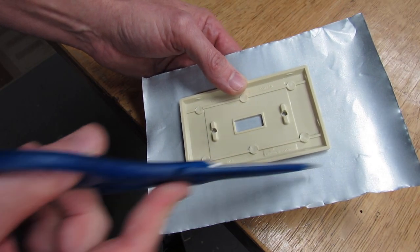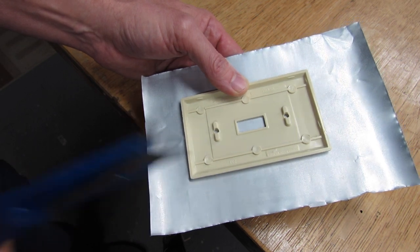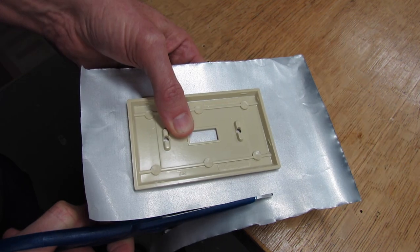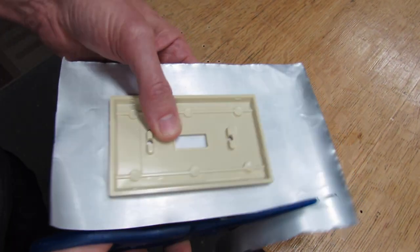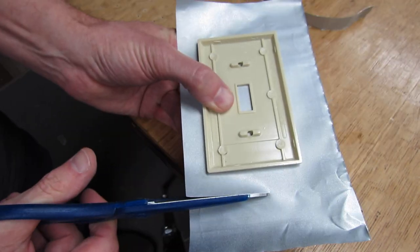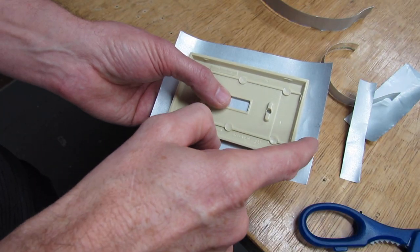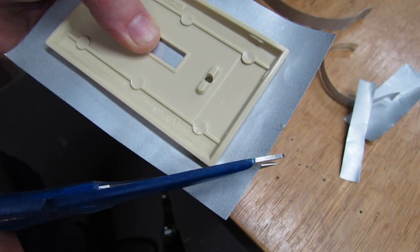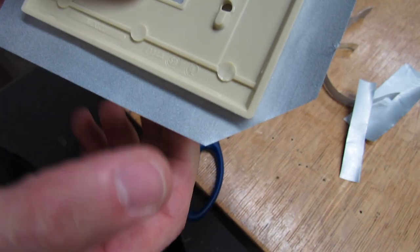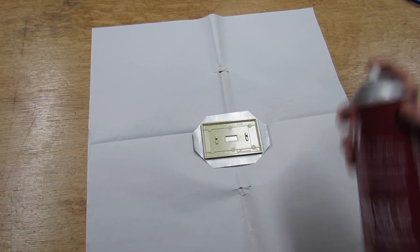Take your scissors and cut all the way around, leaving about a half inch to three quarters of an inch of metal showing. Take your time because the scissors will stick to the adhesive a bit — just move them around to get them off. Now cut all the corners off, leaving about an eighth of an inch right at each corner. Then put it back on the paper and spray the back of the plate.